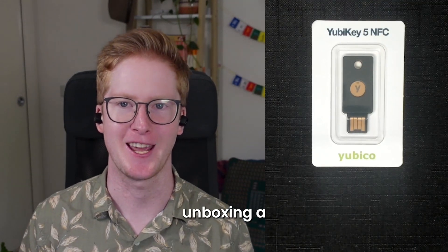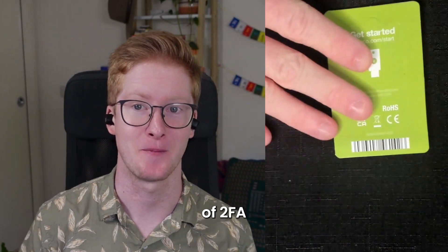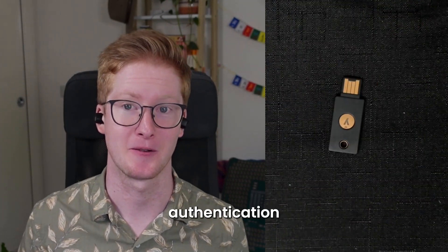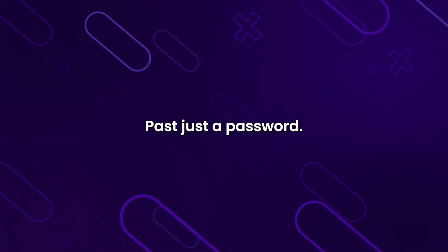Hey all, today we're going to be unboxing a YubiKey 5. So what is a YubiKey? It's a type of 2FA. So 2FA, or two-factor authentication, is a way of augmenting and adding security past just a password.